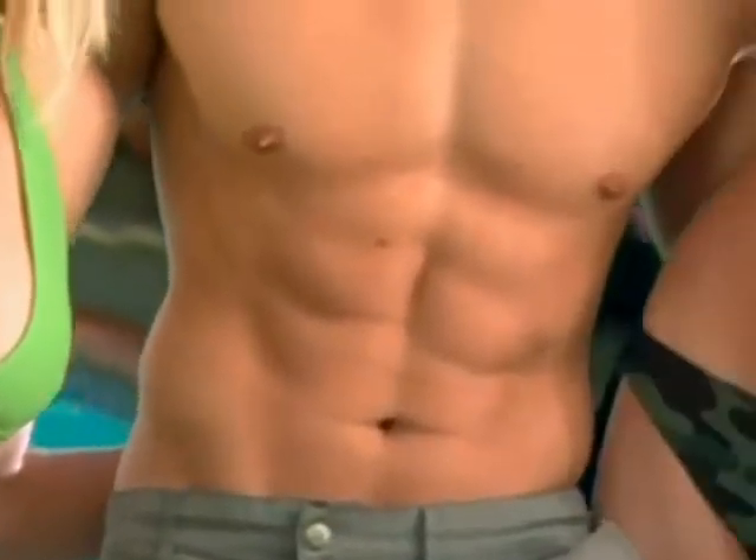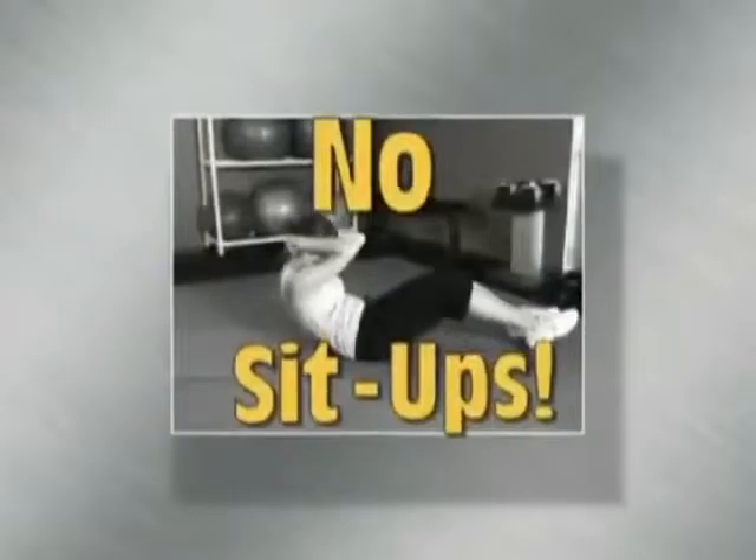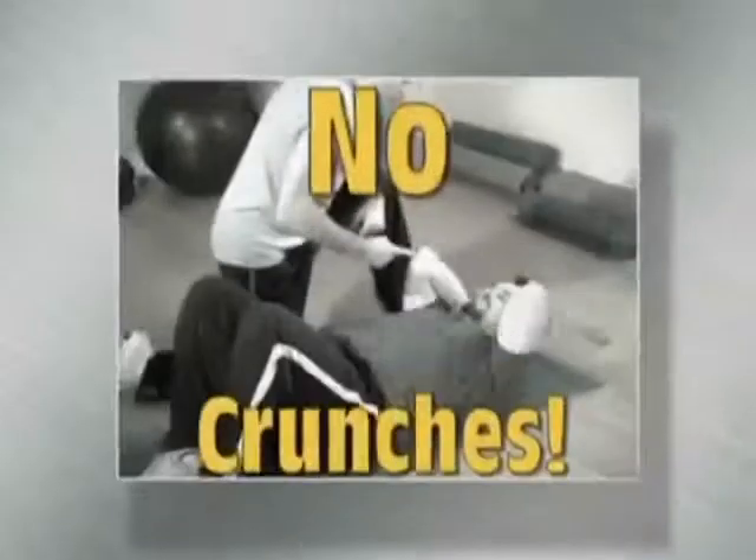Would you like to get flat, firm, sexy abs without ever getting on the floor for painful sit-ups, boring crunches, or gimmicky ab machines?